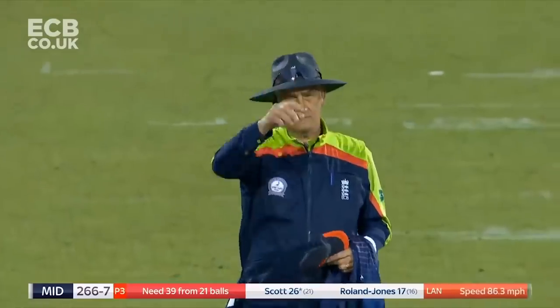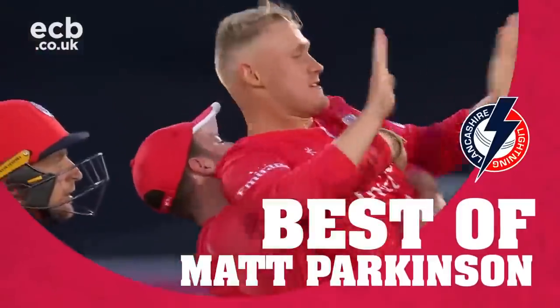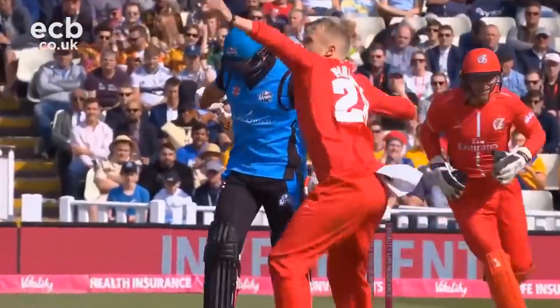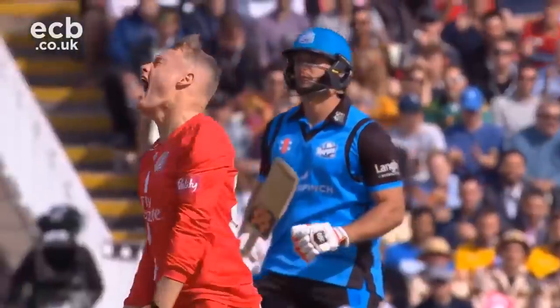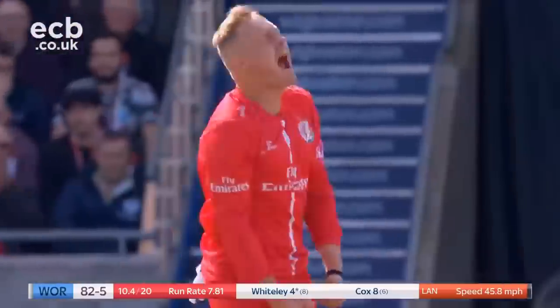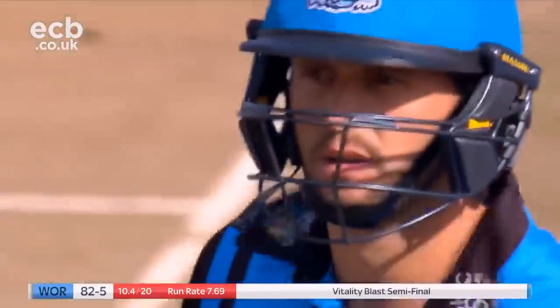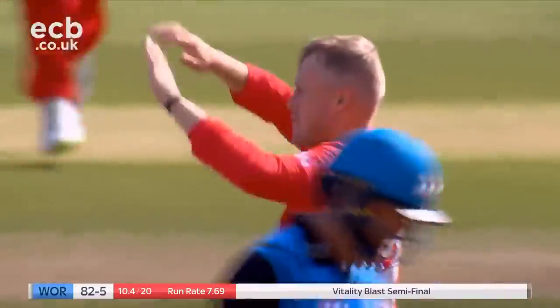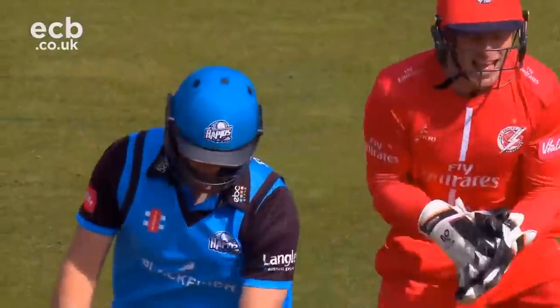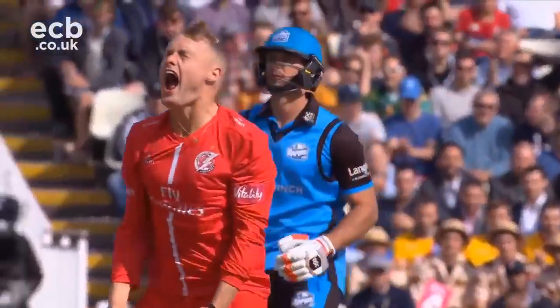Big appeal. LBW — gone. This is outstanding from Parkinson again. What character shown by Matt Parkinson. Gone — that is on leg stump. Lancashire's fightback is gaining momentum. Five down now, Worcestershire. Another good one from Parkinson — pace off, just getting that dip and the drift. Whiteley's gone big, not picked up the length quick enough, not picked up the area where it's going to be.